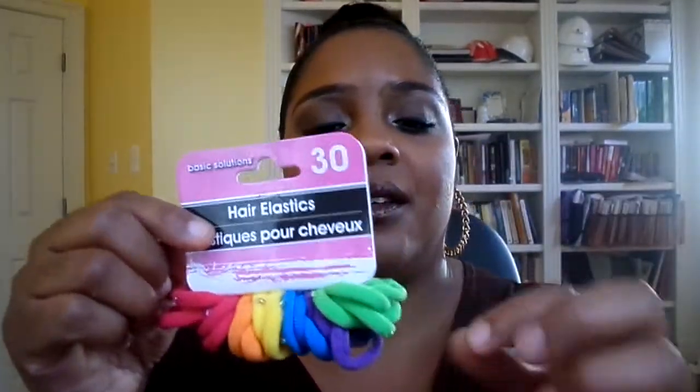I also got the hair elastics. These are the colorful ones they have for the hair when I do ponytails or if I happen to braid the hair in a ponytail. This is what I go to.